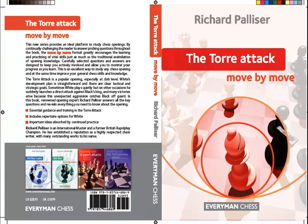Hi everybody, this is Byron Jacobs for EverymanChess.com. Today I'm going to be making a short video about a new book that we have in our Move by Move series. It's a book on the Torrey Attack by International Master Richard Palliser.